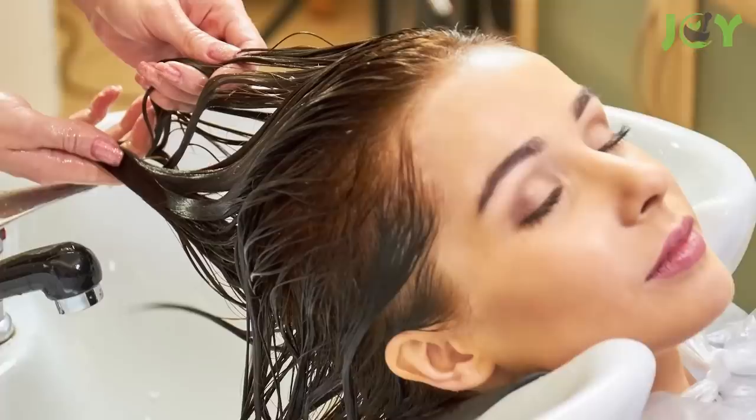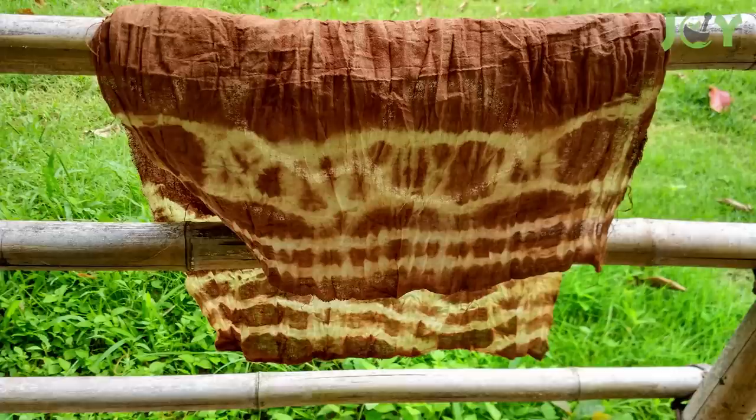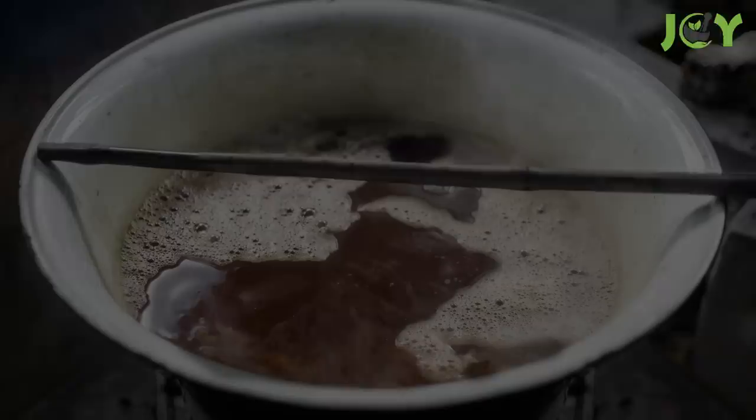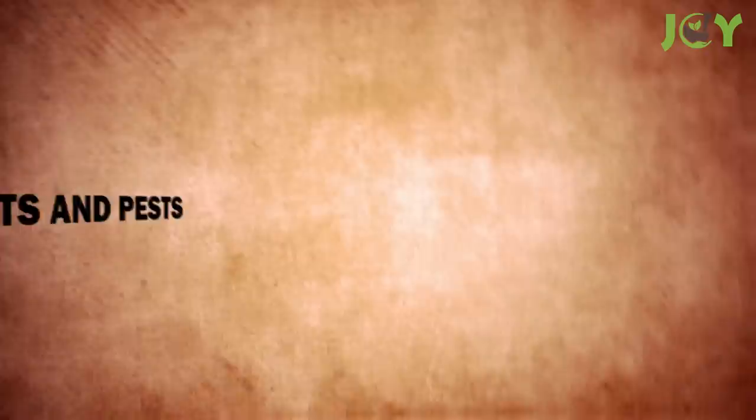Number 6 – Use It As A Natural Dye. If you're a DIYer, try using coffee grounds as a natural dye for your hair, textiles, and other materials. Coffee grounds are an effective and safe alternative to artificial dyes, making them great for those who want to avoid harsh chemicals. The key is to mix them with hot water and let it cool off before applying to your material of choice. The longer you let them sit together, the darker the color will get.